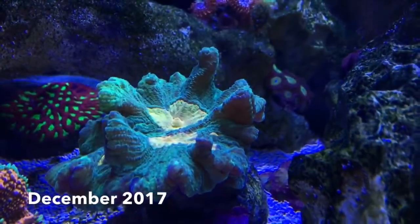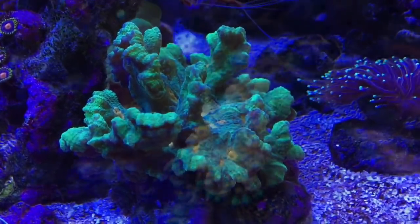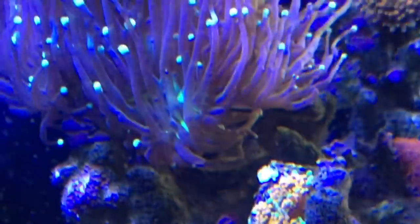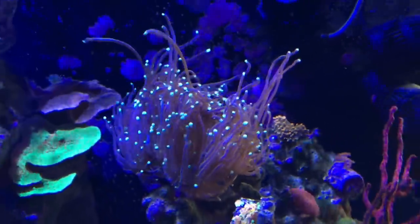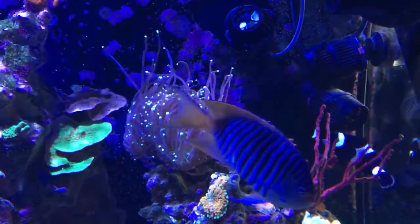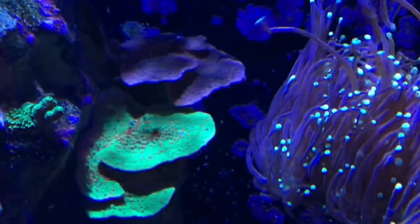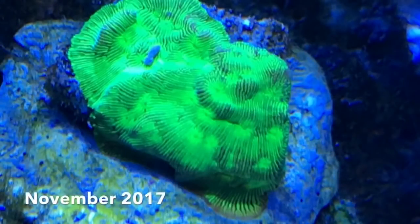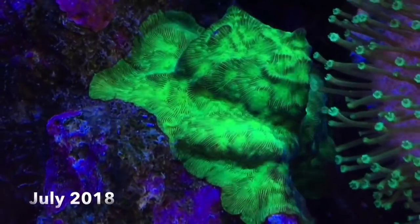The best word to describe this space invader pectinia is happy. My bad — I put this Ricordia here not realizing that this torch would immediately start attacking it. At this point there are only two polyps left on the Ricordia and it's moved right around the rock. The season's greetings Montipora and the neighboring purple Montipora Capricornis have really started to take off. My Green Goblin Leptoceris is really encrusting, and this is pretty amazing because there's little or no light in this spot and the toadstool is right next to it.